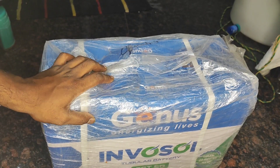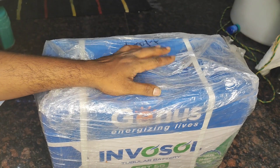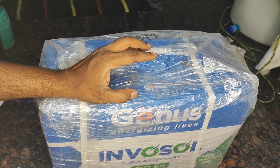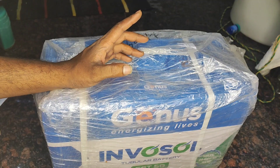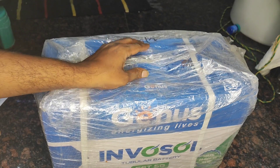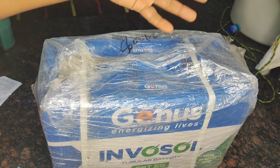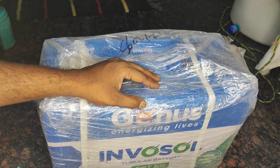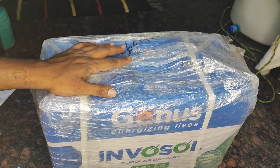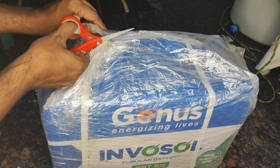Hello everyone, welcome back to Zorbo Vlogs. I have a genius solar battery which I'm going to use for my 55-watt lume sonar. It's a monopark. I just installed those and I'm using a 20 AH battery. I wanted to upgrade and use a tubular battery, so that's the reason I bought it. I already got another system from Venus — it's a complete solar solution, and I'll make a video on that as well. But for this video, I just wanted to unbox this and show you how to set up this battery.